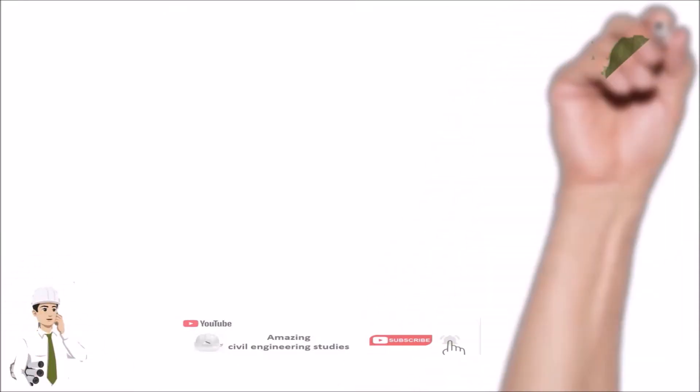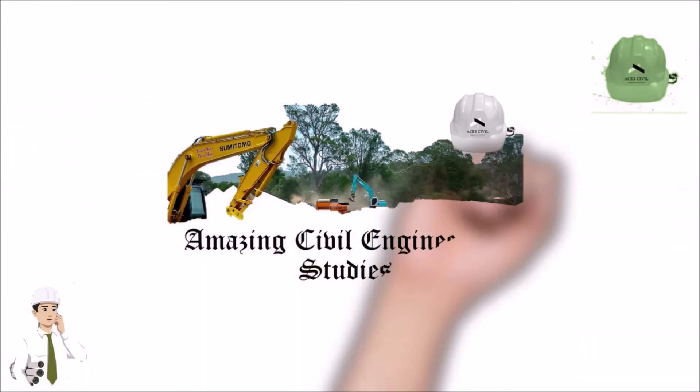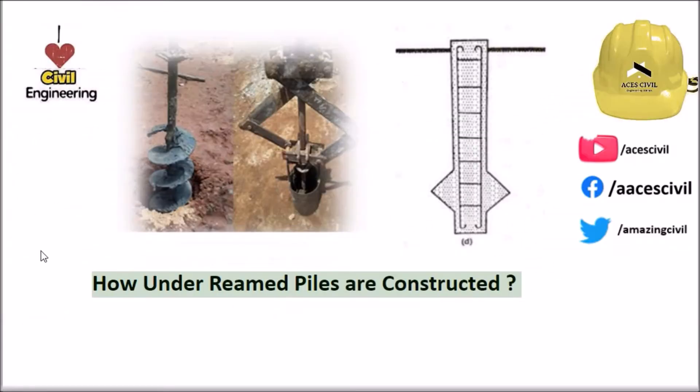Hello viewers, welcome to the channel Amazing Civil Engineering Studies. In today's video we are going to discuss about how under-reamed piles are constructed.